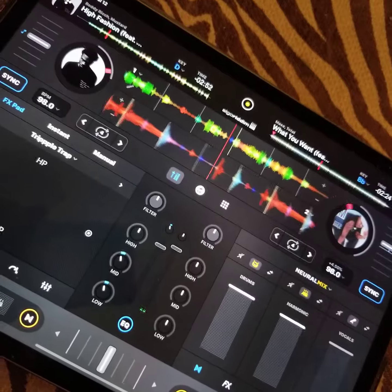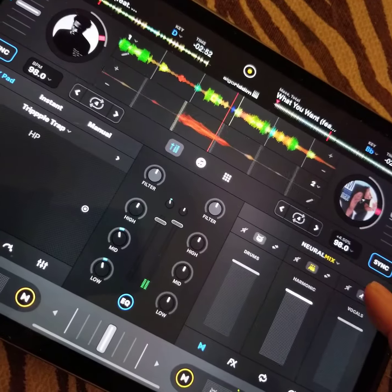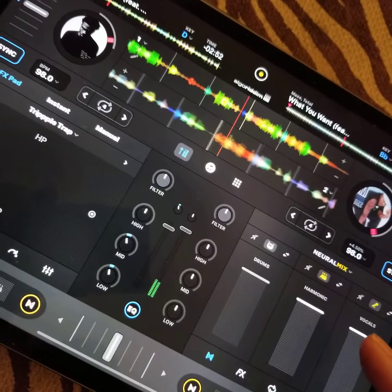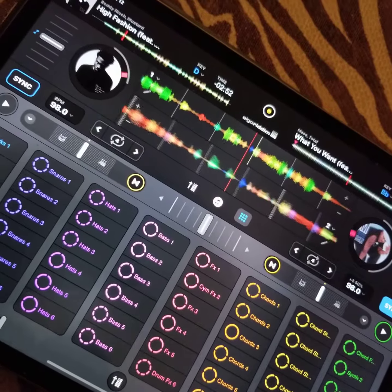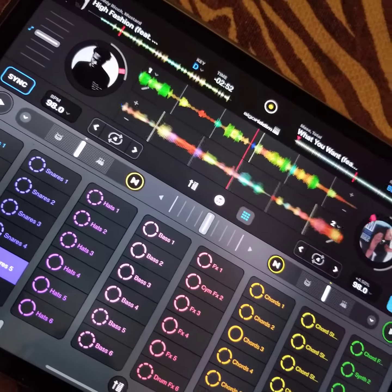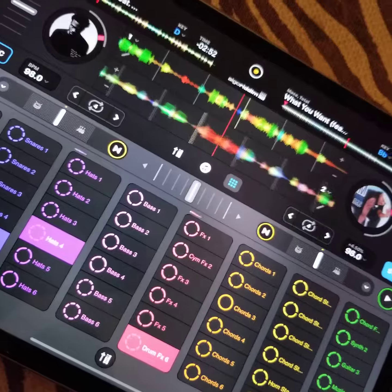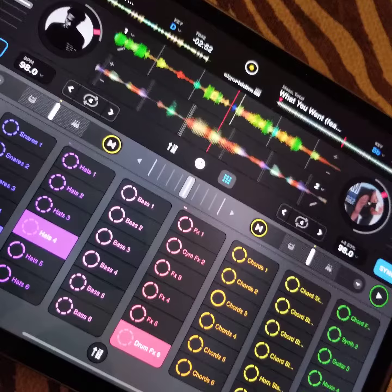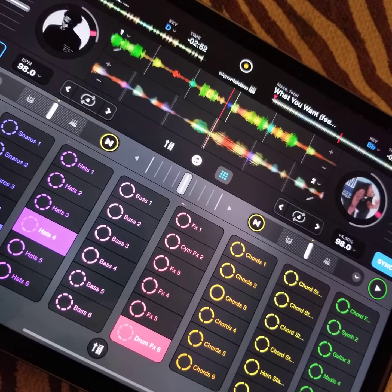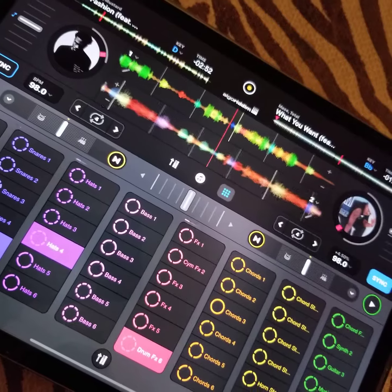The other cool thing is we can just leave this beat rocking if we want. We'll do just the voices and the harmonic, and then we'll add our own drums. Make your own remixes and shit — let's go.